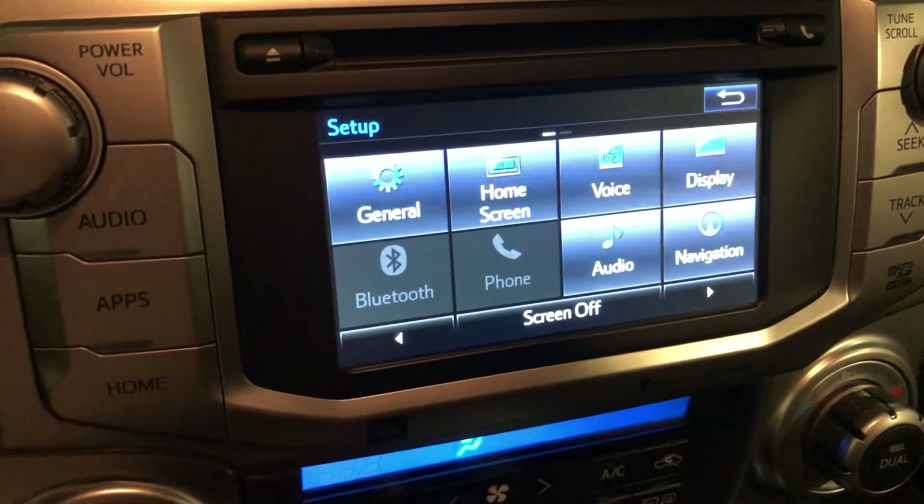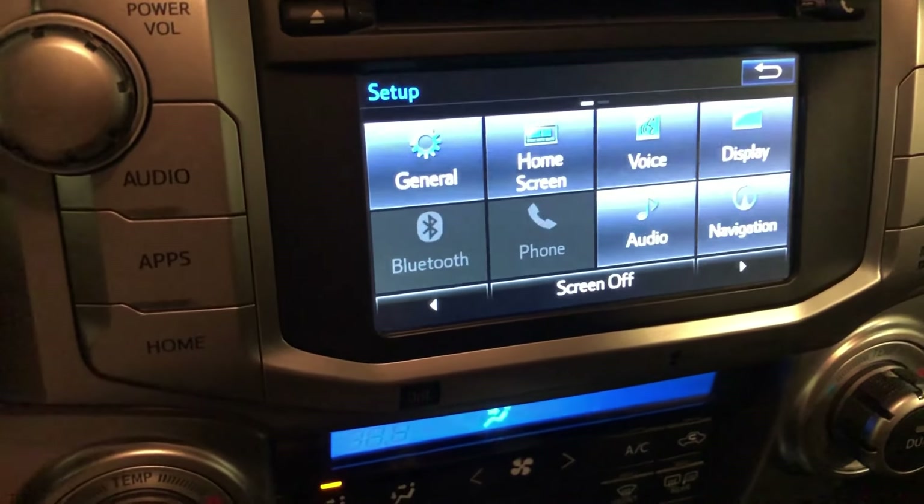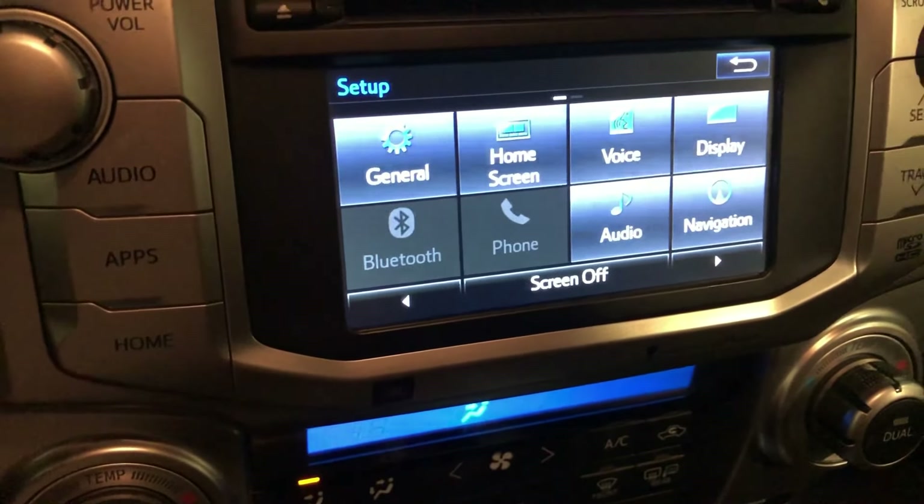It doesn't matter if I turn it on, or if my wife's phone turns it on — it just automatically connects. But for some reason, this right here is not working.